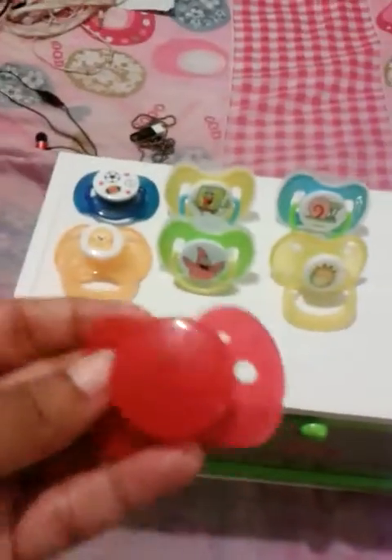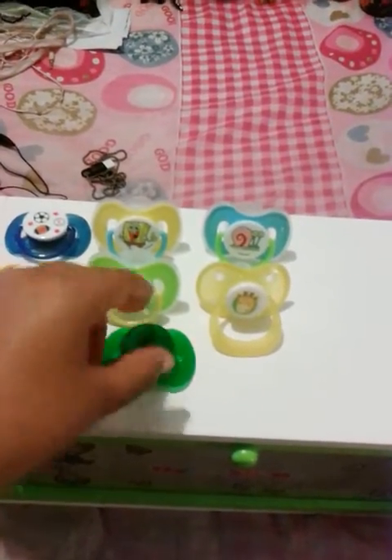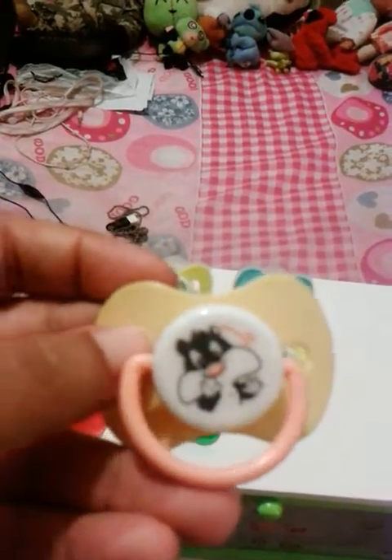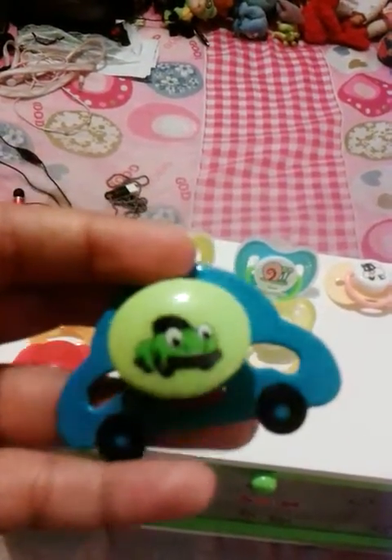And I have this red one, and I have a green one as well. And this Sylvester one. And last but not least, this really cute car pacifier.